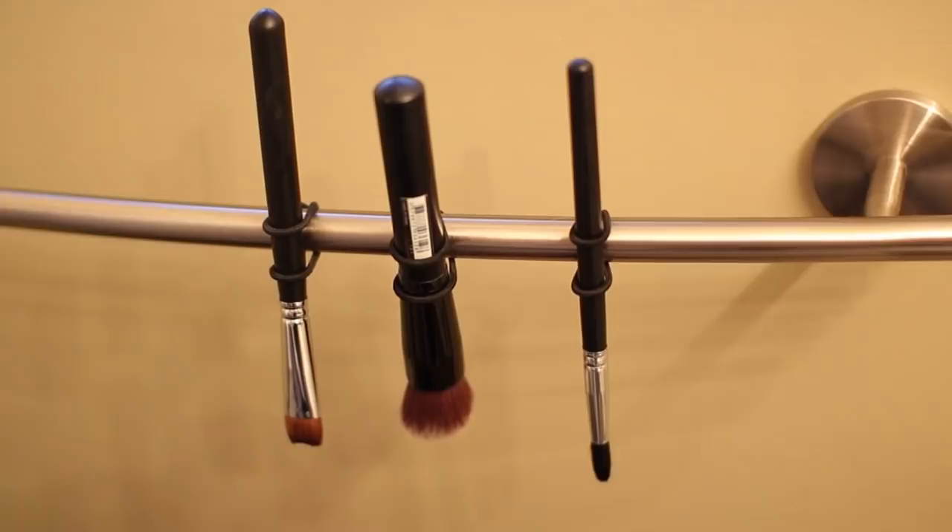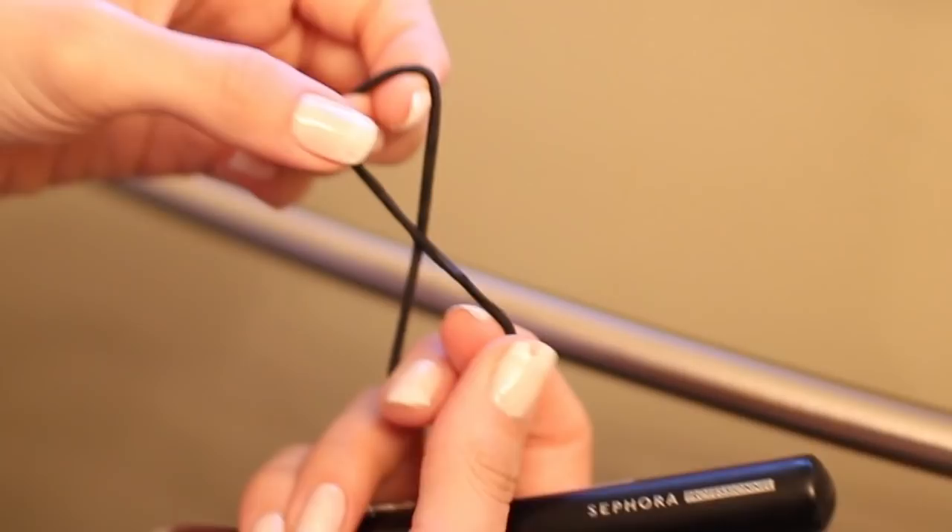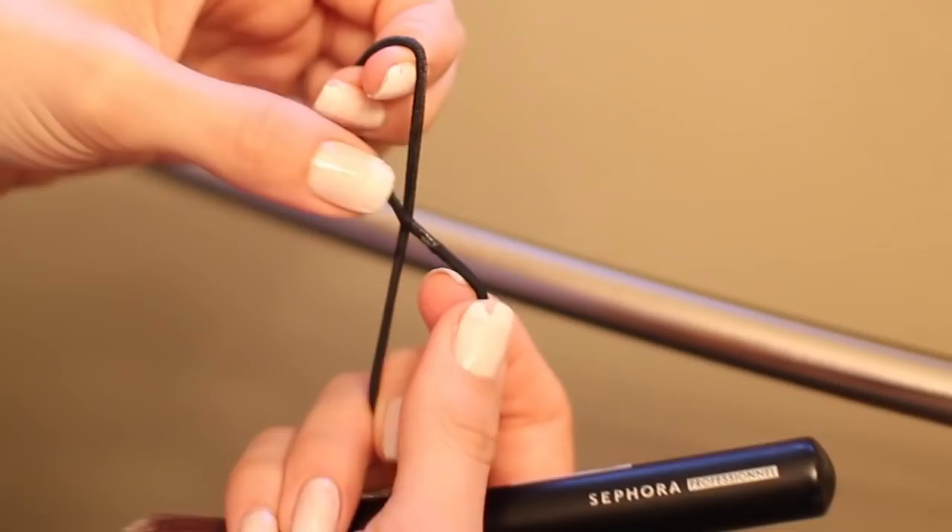Another great way to avoid water damage and to quickly dry your brushes is to hang them on a towel bar. You do this by using hair elastics — just twist the elastic into an 8, wrap it around the bar, and slip the brush through the two loops you've created. It's so easy and it works like a charm.